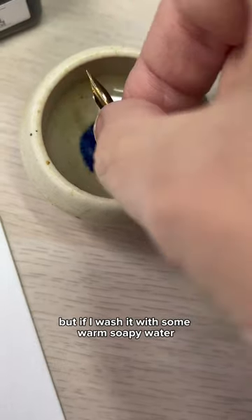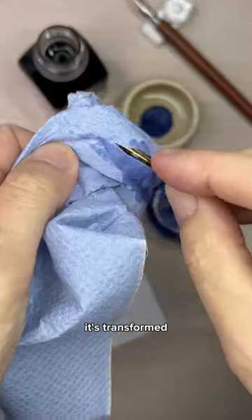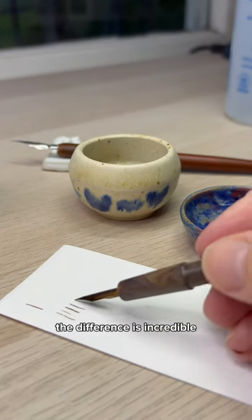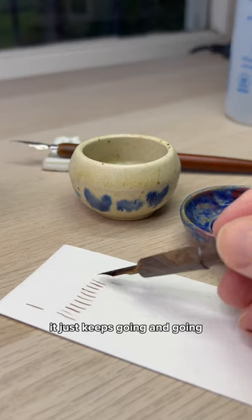But if I wash it with some warm soapy water and then clean it with a bit of rubbing alcohol, it's transformed. Seriously, look at how it flows. The difference is incredible. It just keeps going and going.